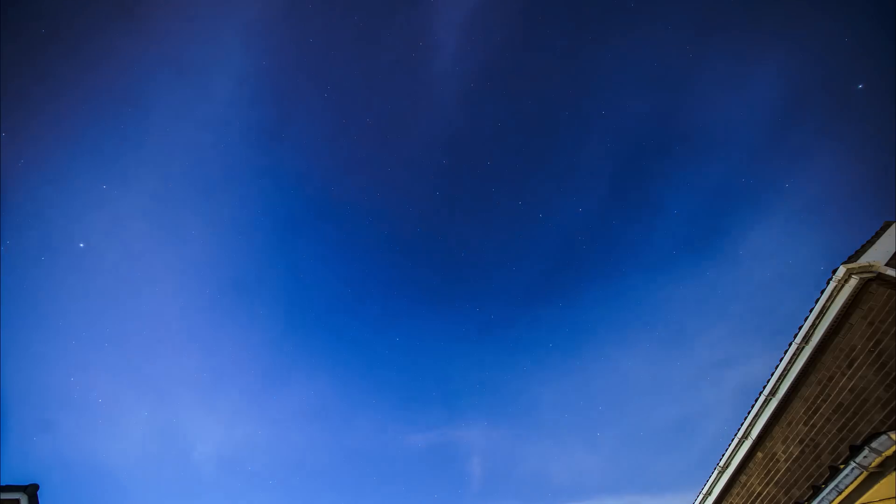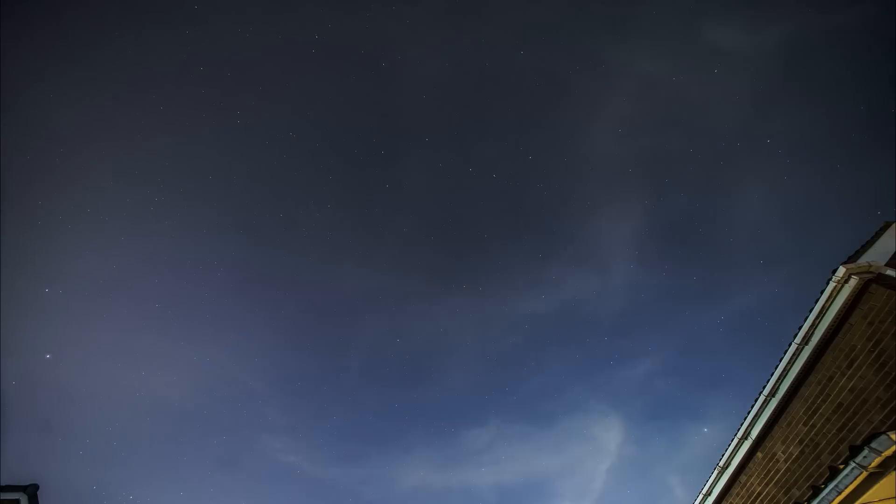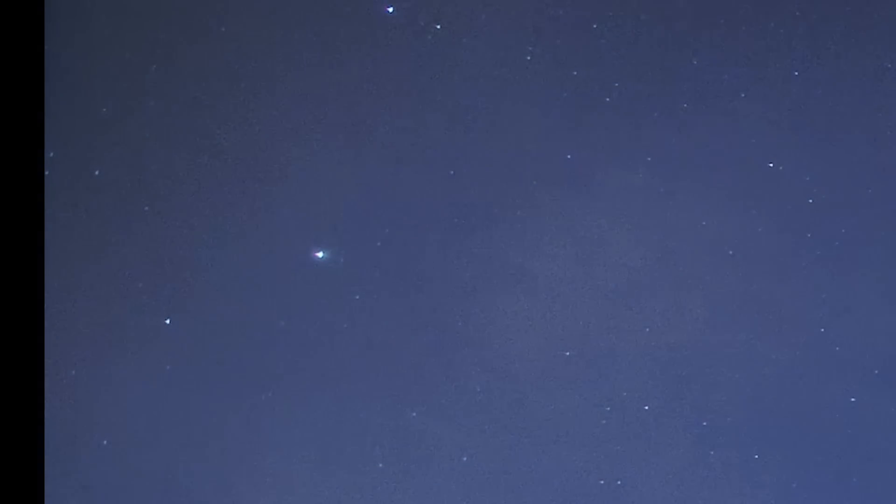Thankfully, unlike the human eye, cameras are not limited to seeing things in real time — they can gather up lots of light for a single image just by leaving the sensor exposed for longer. However, we then hit the hurdle that the stars aren't staying fixed; they instead appear to move across the sky. So if our camera is in a fixed position relative to the ground, like on a static tripod, then each star will slowly drift from one photosite to the next, and so the total amount of light for that exposure will be spread between different pixels, rather than all focused into one.